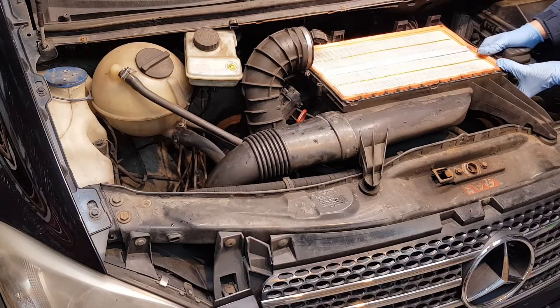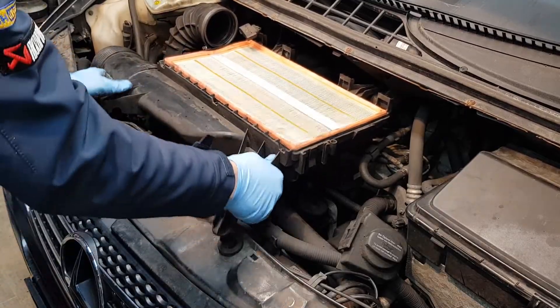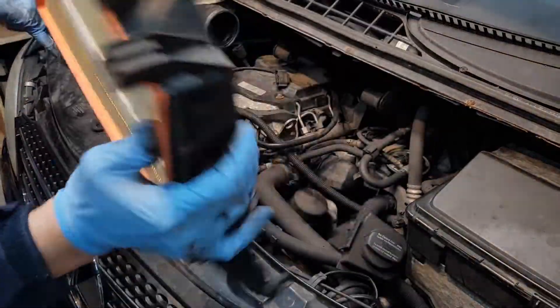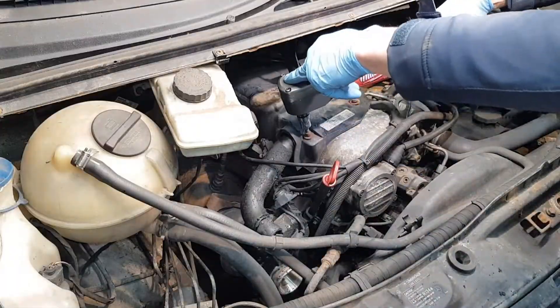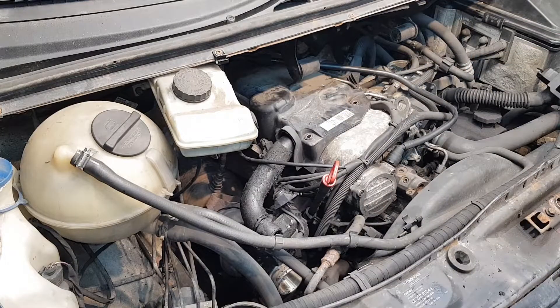I'm sure if you're going to attempt this job you're going to know how to remove the engine cover. So start by disconnecting the intake air hose, mass air flow meter disconnected, remove the air box. Now we're going to have to remove this plastic cover from the top of the valve cover.